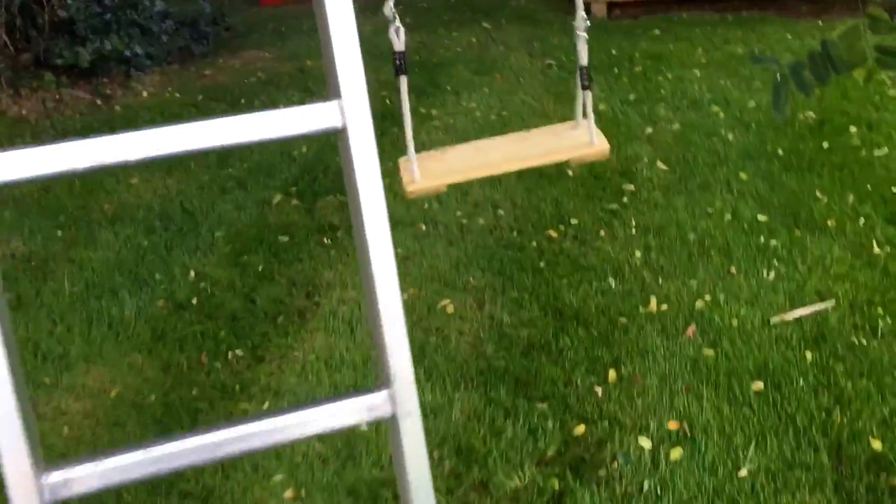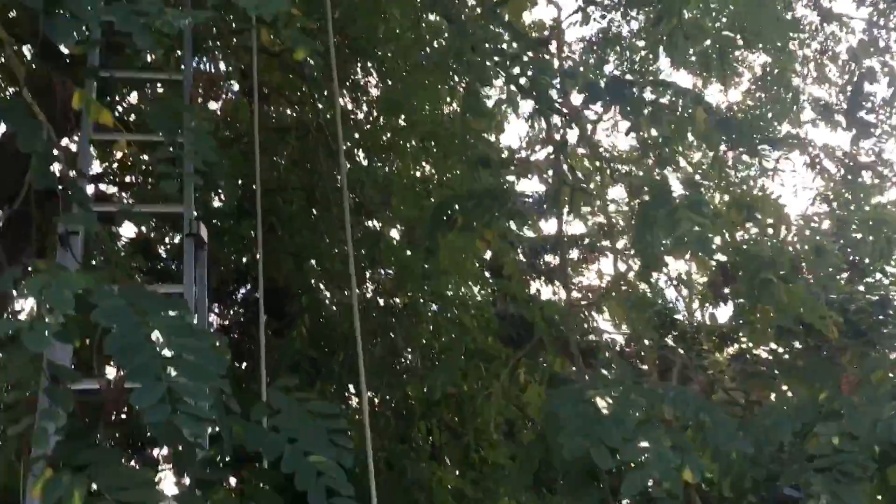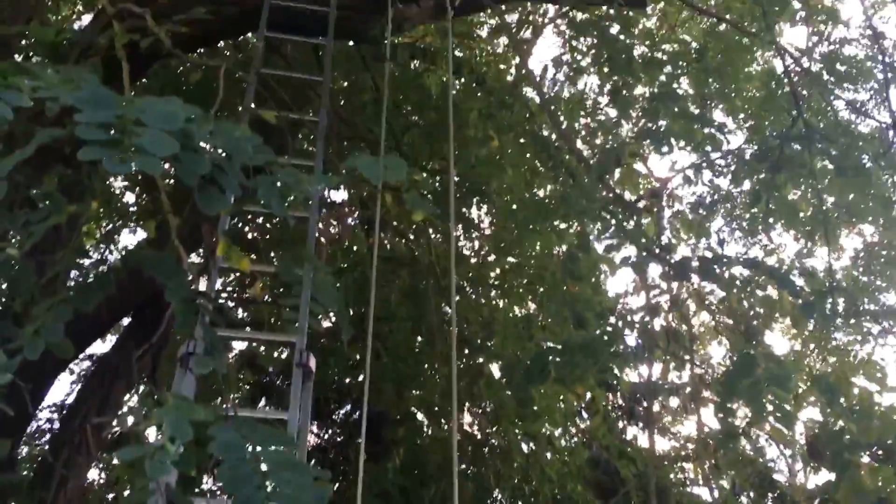That looks about right. Now I'm just going to go up and whack a couple of these limbs out of the way if I can get to them, so we have a clean swing. Dave the tree climber is on it.